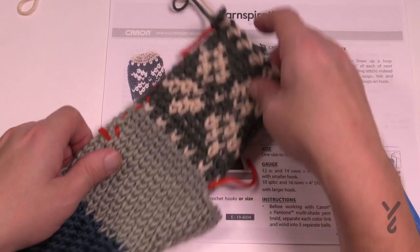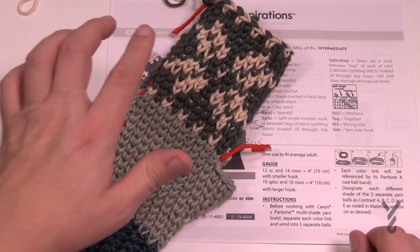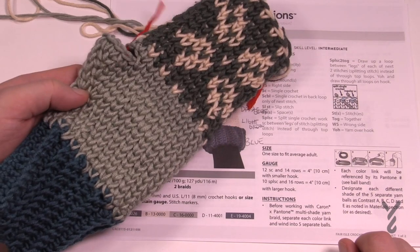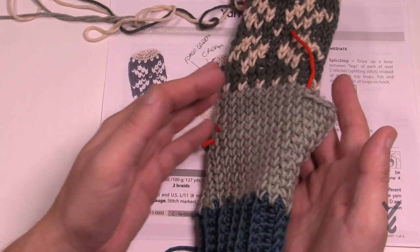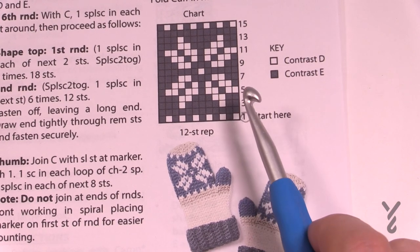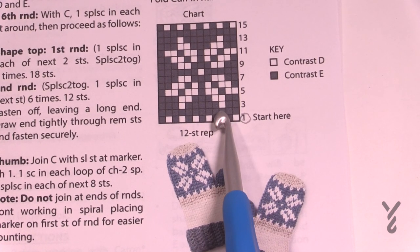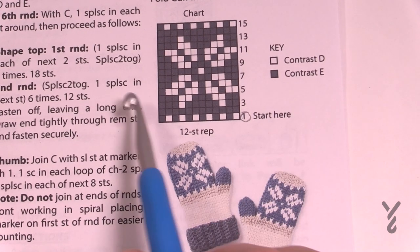My goal today is to get you started, teach you how to read the diagram, get you to finish off the tip, and then do the thumb together. The diagram appears on both sides of the mittens - front and back. There's no left or right version; they're both the same and it depends on which hand you put it on. On page two it shows 15 rounds of the stitching pattern. With the Fair Isle technique you drop the yarn as you go - if you want to change to white, drop the other color and bring on white for that stitch.